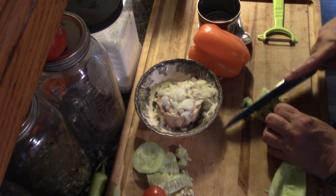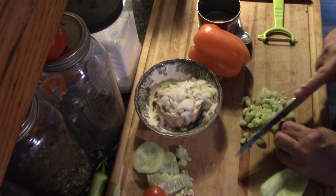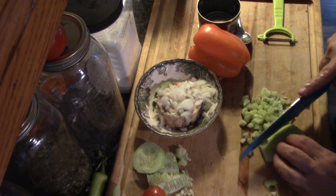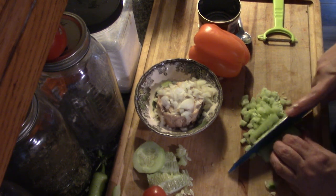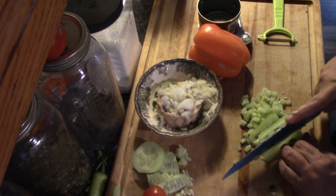We have this habit of filling gaps with meat and bread and potatoes, when vegetables can be just as filling — and three times as healthy.